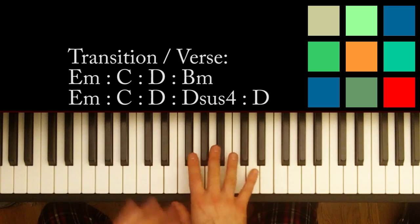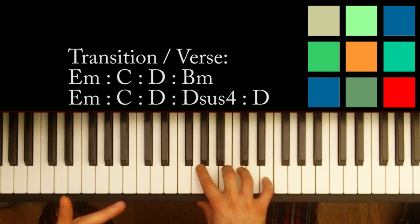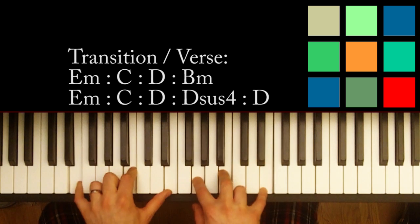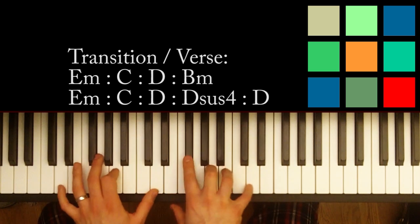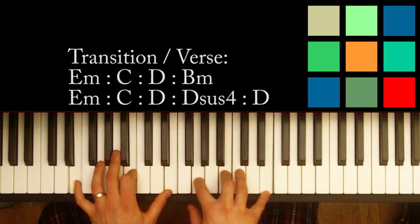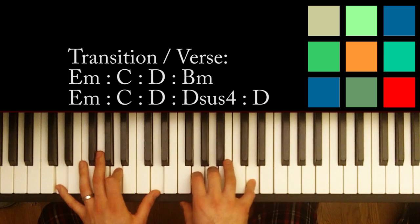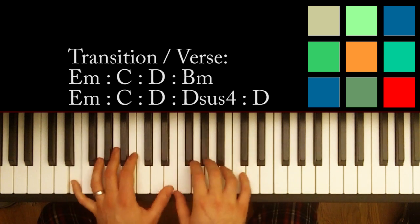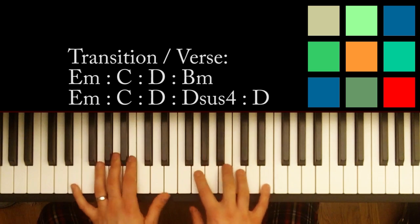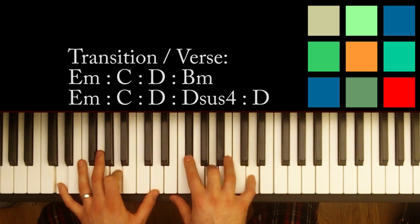So after you play that transition block just once through, you're going to go right into a verse. The verse is exactly the same as the transition block except you play it twice. So: E minor, C, D, D, D, B minor, E minor, C, D, D sus 4 to D. And you repeat: B minor, E minor, C, D, D, D. And then you're going to move into the chorus section, which I already showed you.